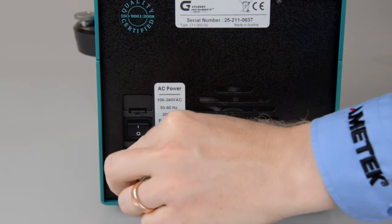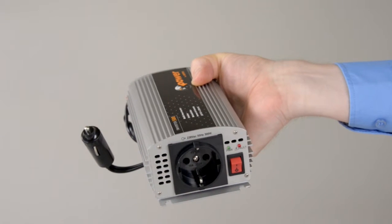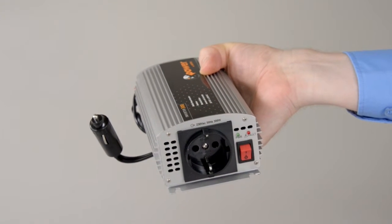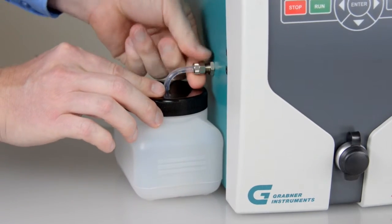Connect the power cable to the rear side of the instrument. If you connect to a vehicle battery, a 12-volt power converter is required. Connect the waste container on the left side of the VP Expert.